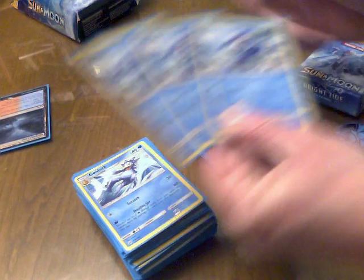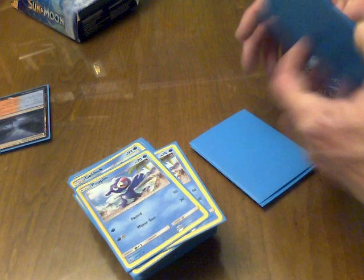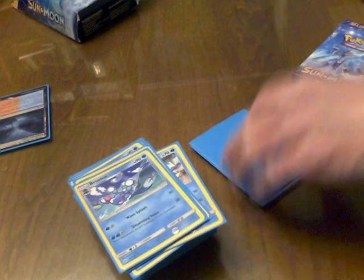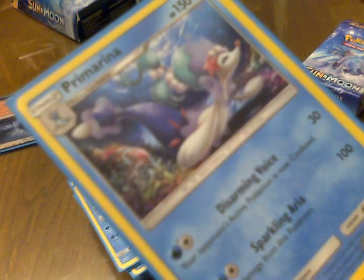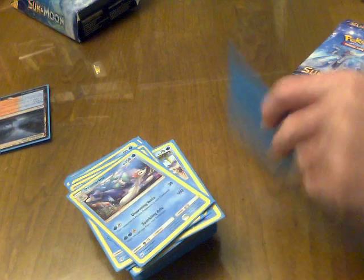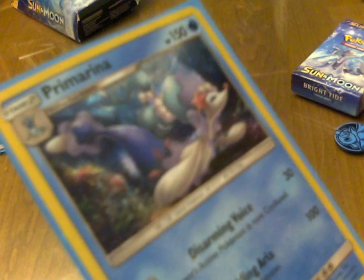And we've made it to the starter Pokémon. Three Popplio, two Brionne, and one Primarina — that's the final form. And then the holofoil Primarina. It is a beautiful Pokémon, I will say that.